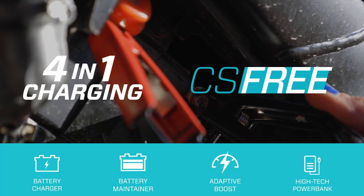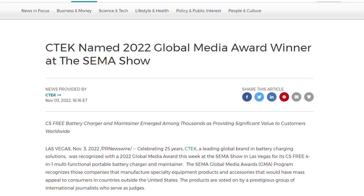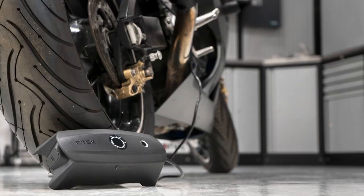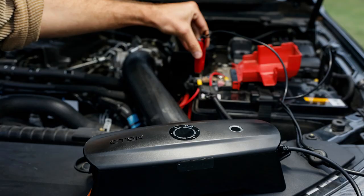The CTEK CS3 4-in-1 Smart Battery Charger and Maintainer was just named the 2022 Global Media Award winner at the 2022 SEMA show in Las Vegas. It was recognized for bringing significant value to customers worldwide with this technology. I'll leave a link to that article in the video description below.